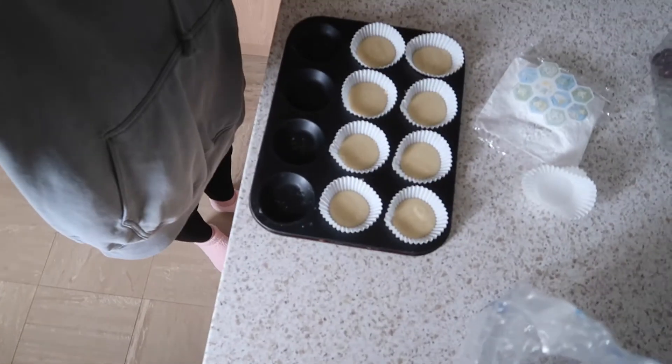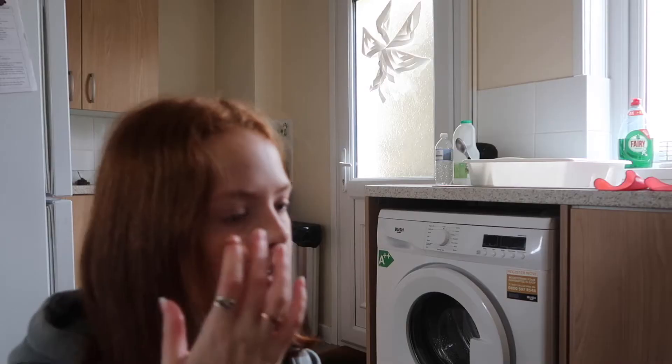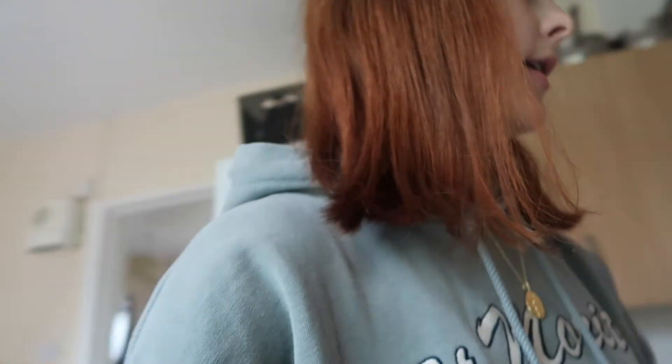We've got our finished cupcakes — eight of them, even though it's meant to make ten. It says bake for ten to twelve minutes, so I'll put them in for ten minutes and see. Very cute! I've put the timer on for ten minutes. While they bake I'm going to go chill on the sofa and read some of my book.